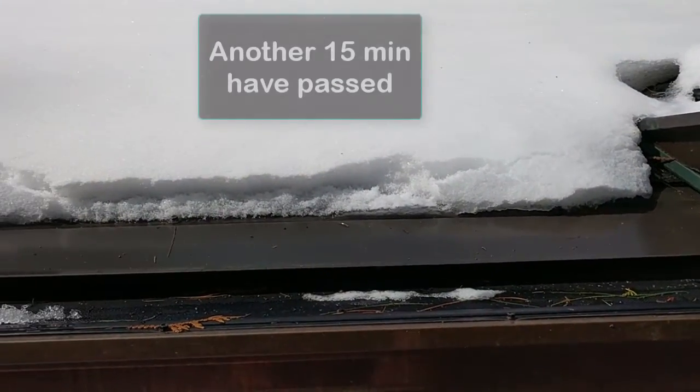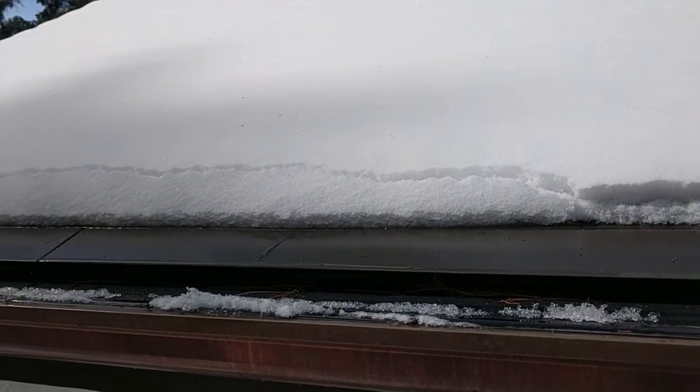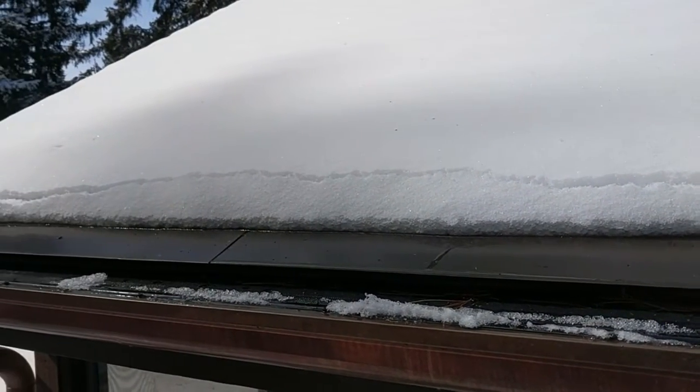After an additional 15 more minutes, you can see how quickly this system is able to clear itself of built-up ice and snow.